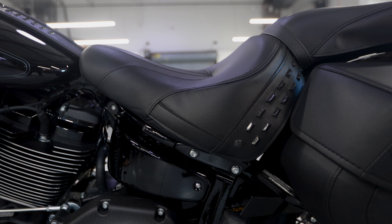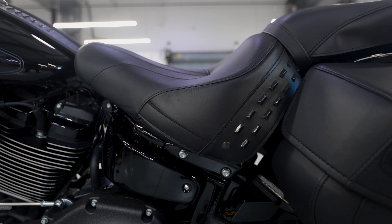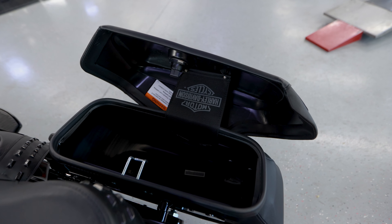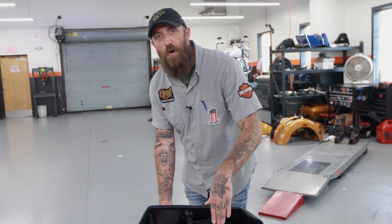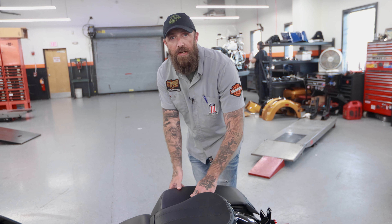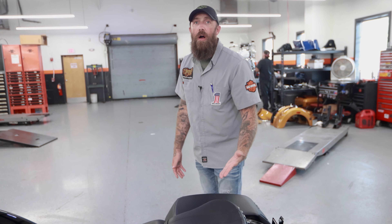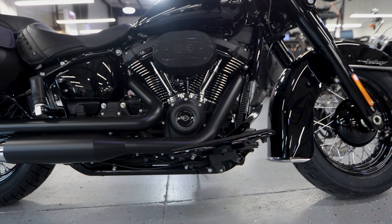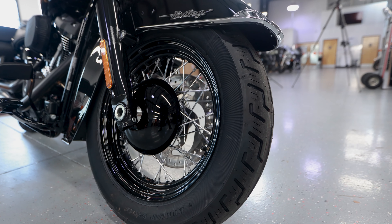The 114 cubic inch motor is equipped with about 119 foot-pounds of torque. You do have two-up seating and a foot and a half cubic foot of storage space. Easy in and out bags, they're lockable, but they're not like the old school heritage bags that are gonna fall down and look like a purse. These are plastic with leather lines, so they're gonna stay in that hard rigid shape for the life of the ownership of the bike.